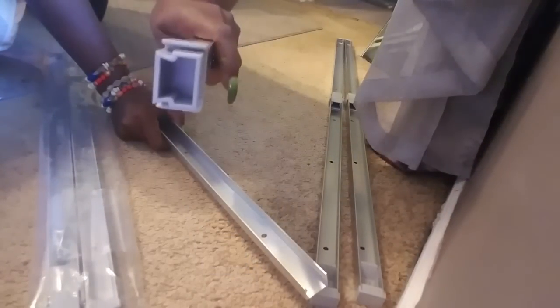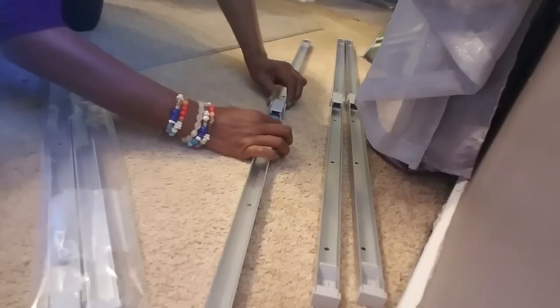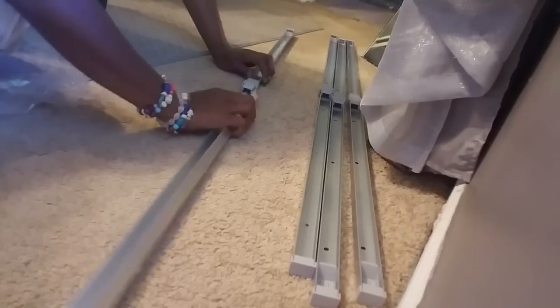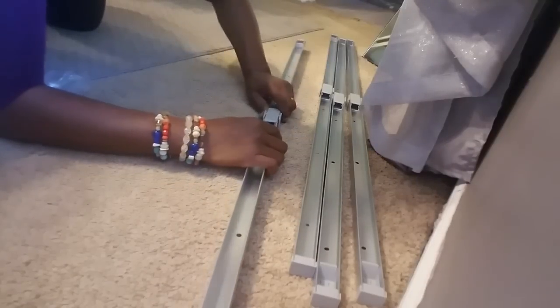They basically hook together right here in this area. You have one end with a lever piece and one end that has nothing on it. Basically all you do is slide them together and make sure that they lock. They just slide and touch each other together. They come with the screws that you need. I'll go ahead and slide these two ends together — can you see that? And it's basically just sliding them in like so. And then that part is done.